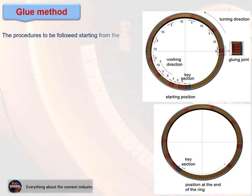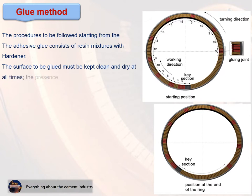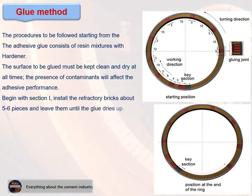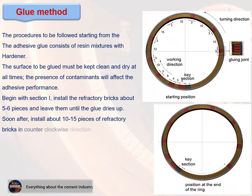Glue method: The adhesive glue consists of resin mixtures with hardener. The surface to be glued must be kept clean and dry at all times, as the presence of contaminants will affect adhesive performance. Begin with section I — install about 5 to 6 refractory bricks and leave them until the glue dries. Then install about 10 to 15 pieces of refractory bricks in a counterclockwise direction without gluing, then repeat the same procedure with glue.